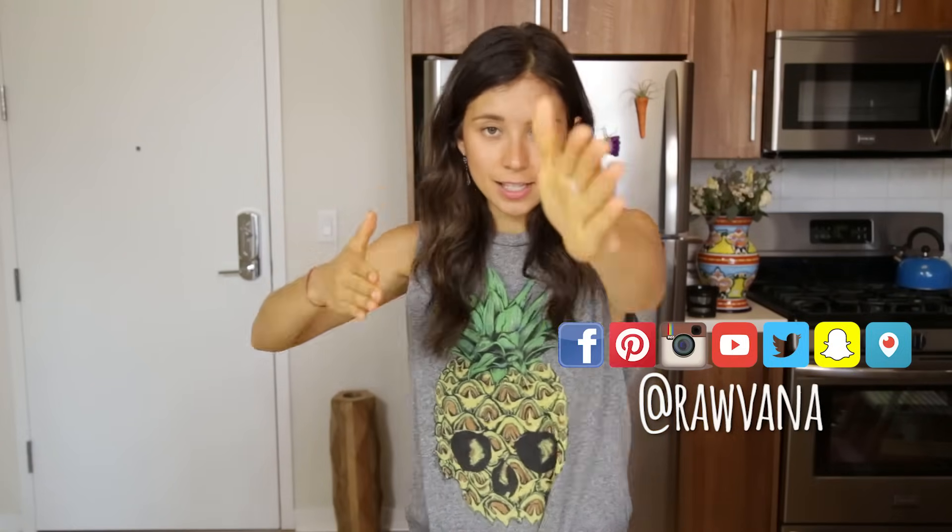Hey guys! Today we're gonna make a colon cleansing smoothie. In my previous video, I talked about all the foods that help to clean the colon. So I took some ingredients from that and made a delicious veggie smoothie.